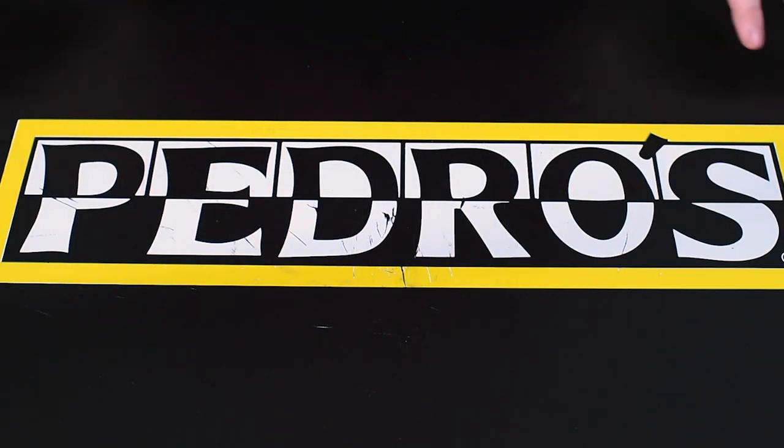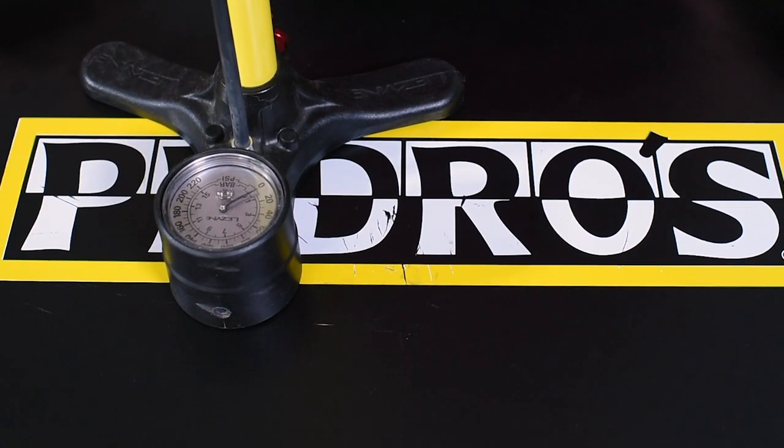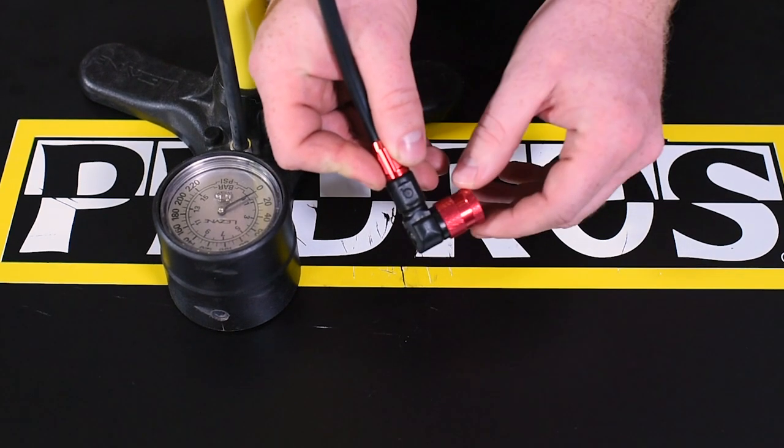This next one may seem like a no-brainer, but a good quality pump is definitely worth its weight in gold. I tend to opt for a pump that has a dual-valve chuck, as you see here. You can easily adjust between Schrader and Presta valve.